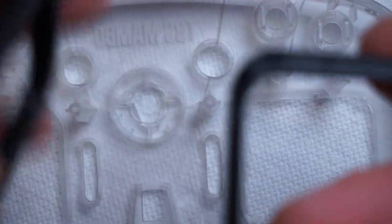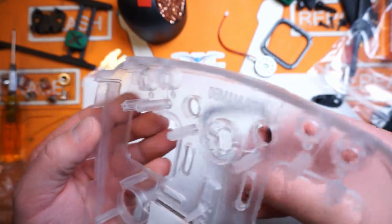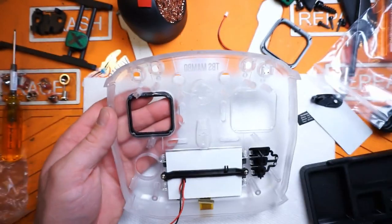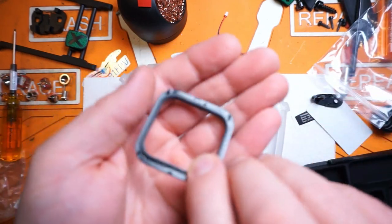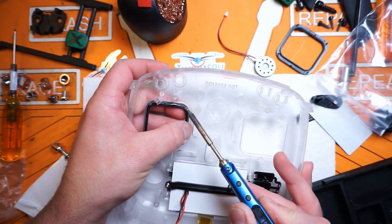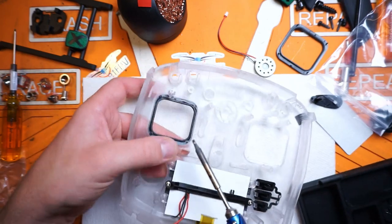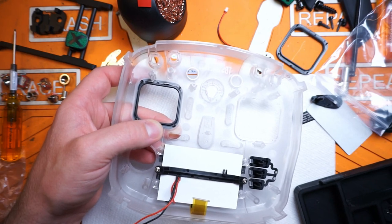Now we've got to put on our trim rings - these go around the gimbals. Notice one says L and one says R. I'm going to put the right one on the right side of the radio. Honestly I don't think you can get these backwards - they're kind of idiot-proof, but I've never met an idiot that couldn't disprove me. Just like before, there are little nubbins here that need to be melted over. Apply pressure to the ring so it's seated right up against the body of the radio before pressing down the pins. Rinse and repeat for the other side.